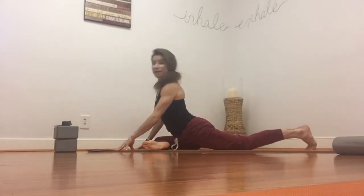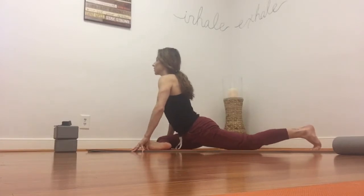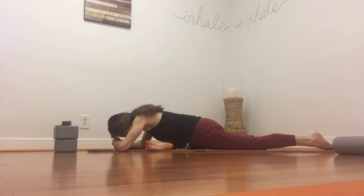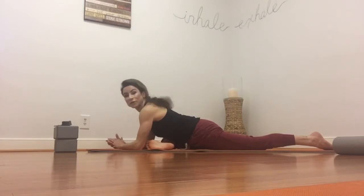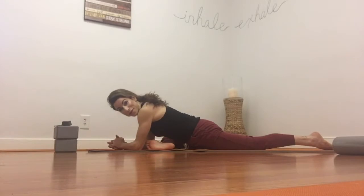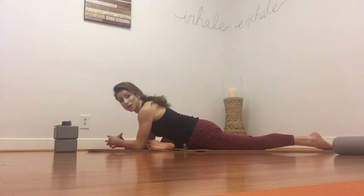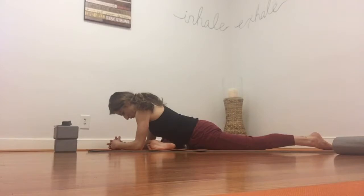Slide your right knee forward, left leg back. Come up to your fingertips and then make your way down. If you have a block or a pillow, you can always place it underneath your head. Wherever you are, shoulders relax. This is going to be a really short video — it's only meant to get you moving in the morning. If you have time during the day and you'd like to hold the poses longer, feel free to pause this video. One more breath here.